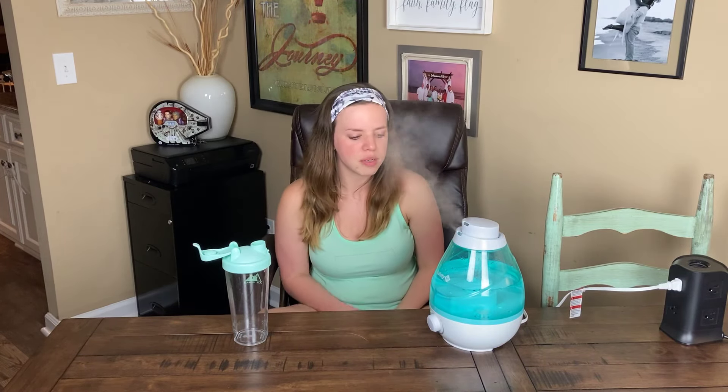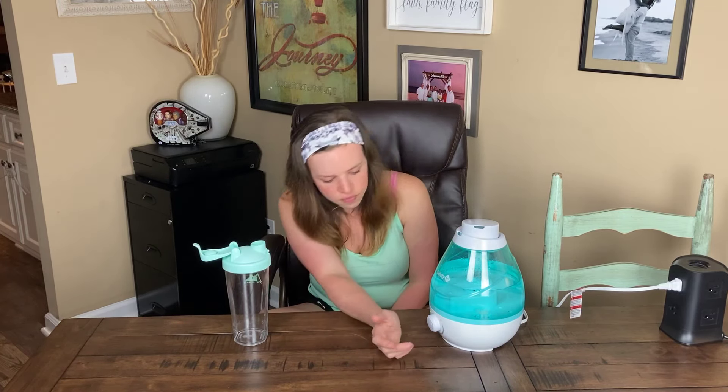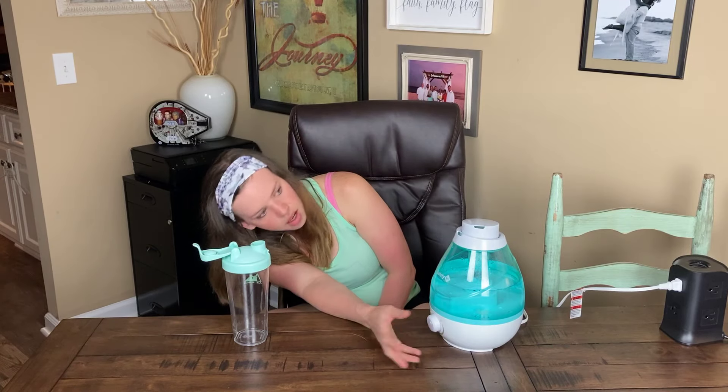I've had a few people say that all the mist from the humidifier causes a little wet spot on their furniture. You might have it positioned a little too high, so try turning the mist level down a little — it might just be too much humidity for the furniture it's sitting on.